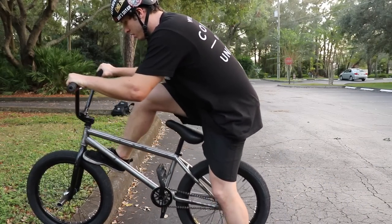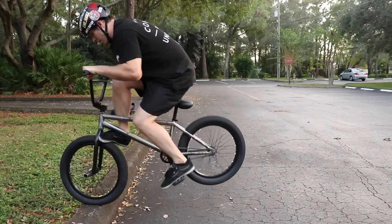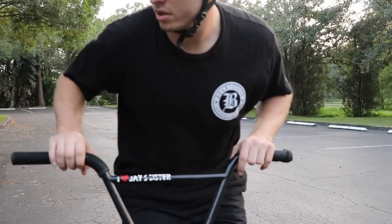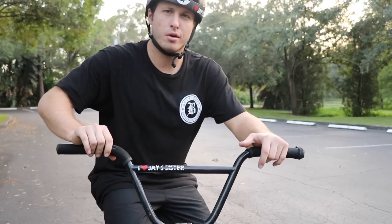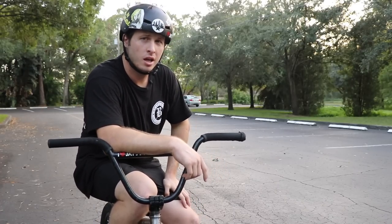I also think this is a great way to learn foot jam to fakey, so let's do that. We're done with foot jams — someone out there wanted to learn that trick, so you're welcome.